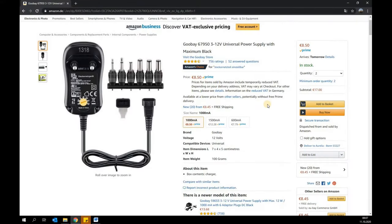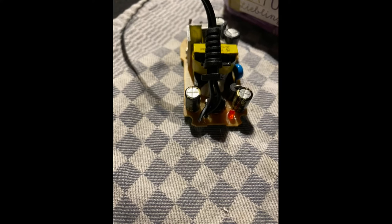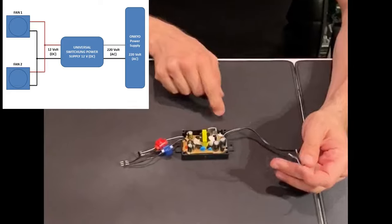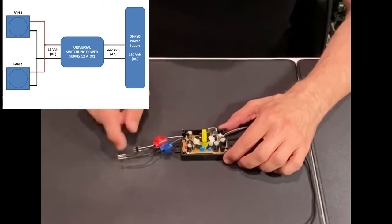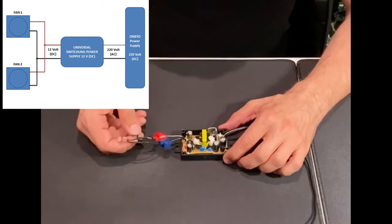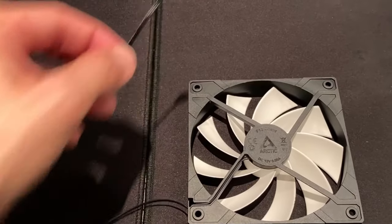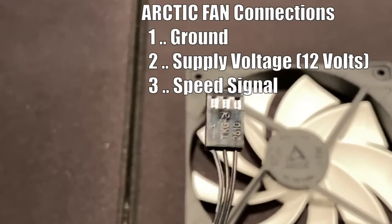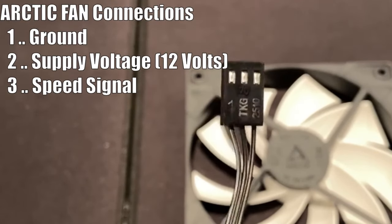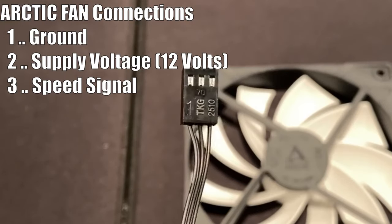The universal switching power supply from Gubei is set to 12 volts and removed from its housing. The 12-volt output of the circuit is extended with two terminals for the parallel operation of the two Arctic fans. Pin headers are soldered to the 12-volt outputs so that the Arctic fans can be plugged in and unplugged quickly and easily. The Arctic fan has three connections: one marks the ground connection, in the middle the 12-volt supply voltage is connected, and the third supplies a speed signal for speed measurement. The speed signal is not required here.